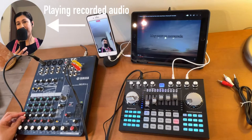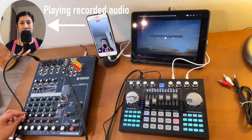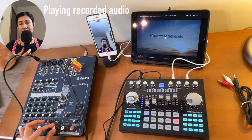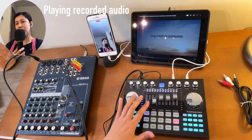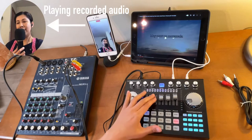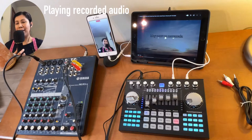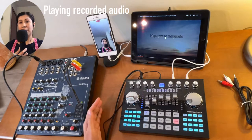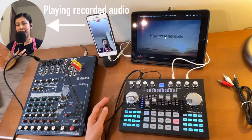This is the advantage of connecting to a mixer — you will have more control over your audio. If you are happy with the current setting, you can just add some echo from the K1 Live sound card and you should be good.